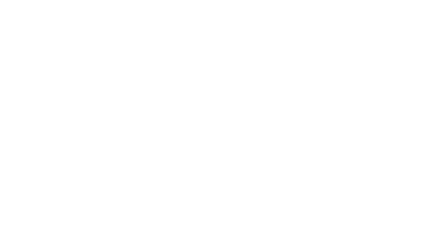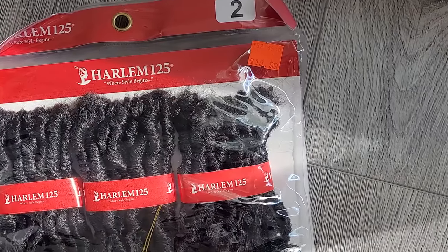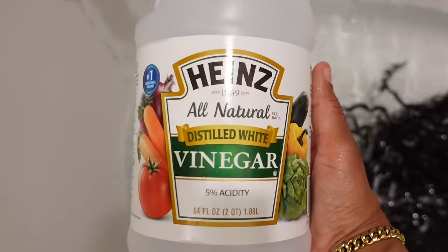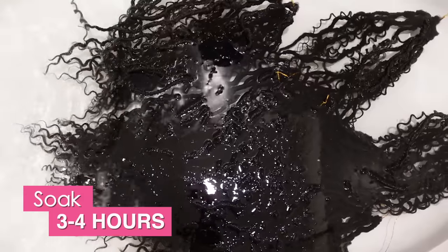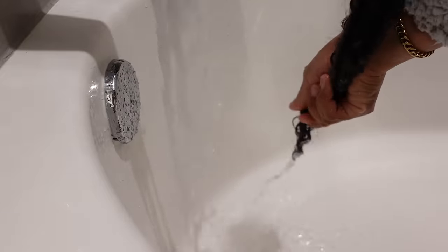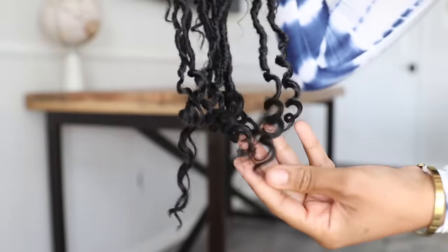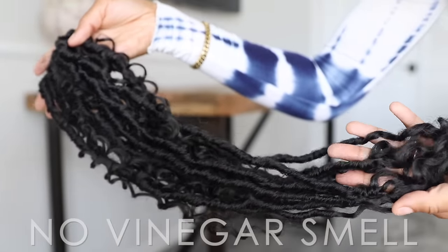Now it's time to install the boho locks. This is the hair I used — Kima Braid 22 inch goddess locks, bought for $13.99 a pack. Before I install any hair, I always sanitize it. So I threw the bundles into a tub, added just enough water so it was all fully submerged, then poured in about 2 cups of vinegar and let it soak for a couple hours. After that, I rinsed thoroughly under running water, wrung it out, then hung it on some hangers to air dry overnight. And the next day it's clean and fresh, and I won't get any itchiness or irritation when I install it. It absolutely does not smell like vinegar once it's dry.